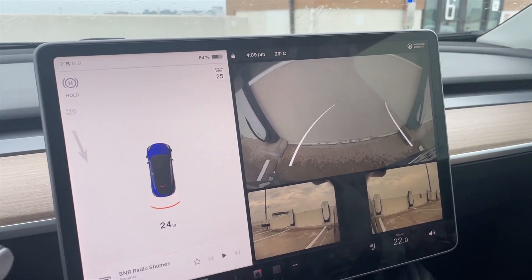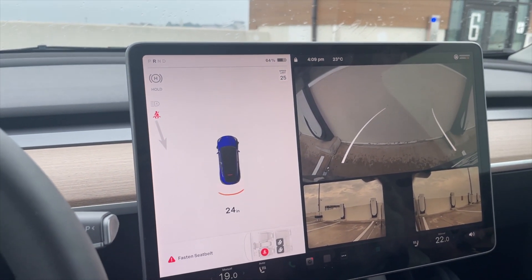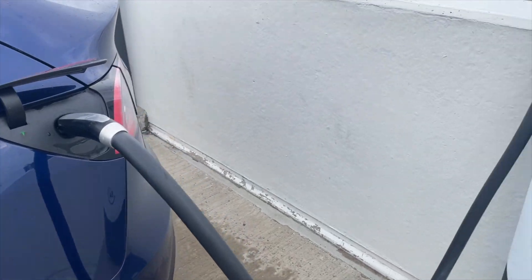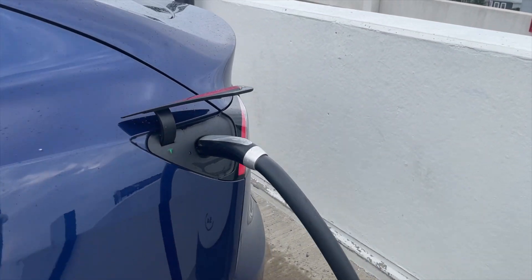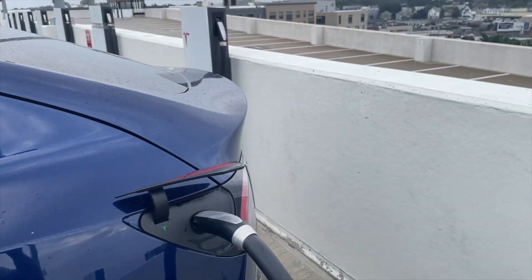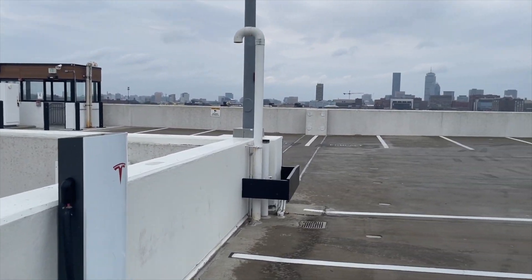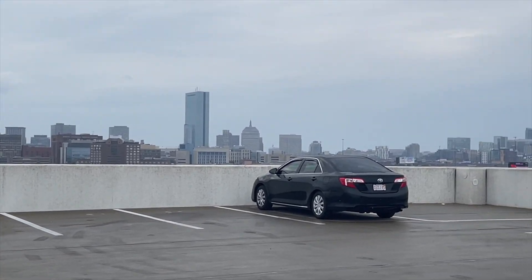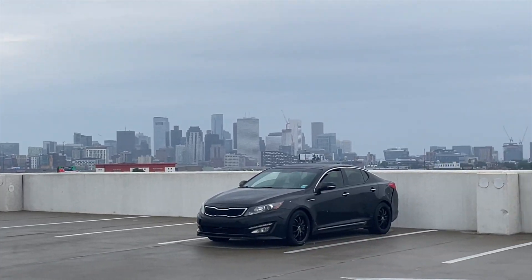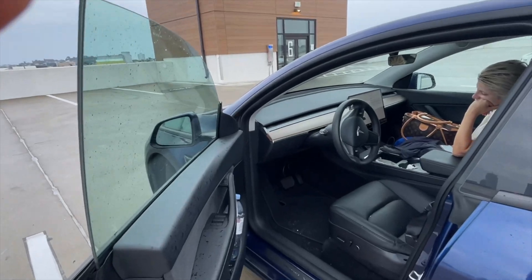We've parked now — Tesla is plugged in. Let's do a quick breakdown of what happened and how efficient the drive was. But first, have a look at this view — all these skyscrapers. Isn't that beautiful?